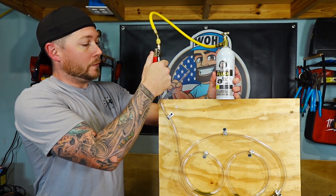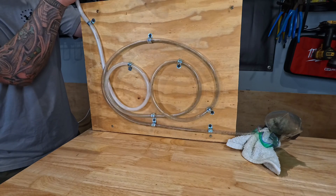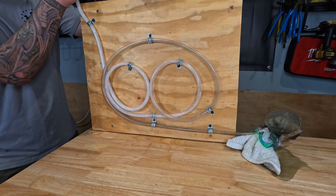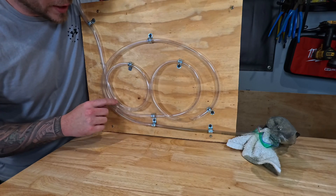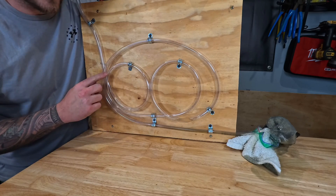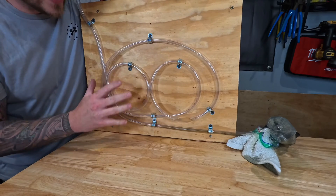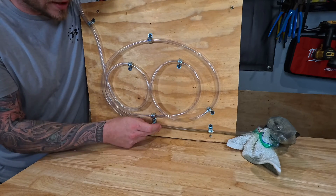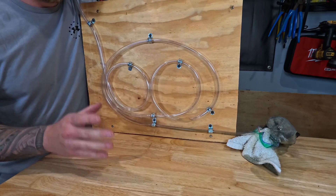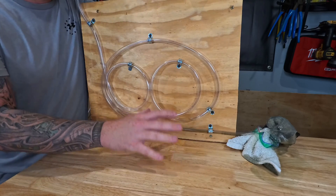HVAC guys flush kit in three, two, one. You can see from the flush that it immediately cleared up all of these walls, whether it is high, low, or in between. Everything is now cleared off of the walls, but we still have the flush in the oil traps themselves all the way around, which means we need one last blast of nitrogen in order to really clear out these lines entirely.